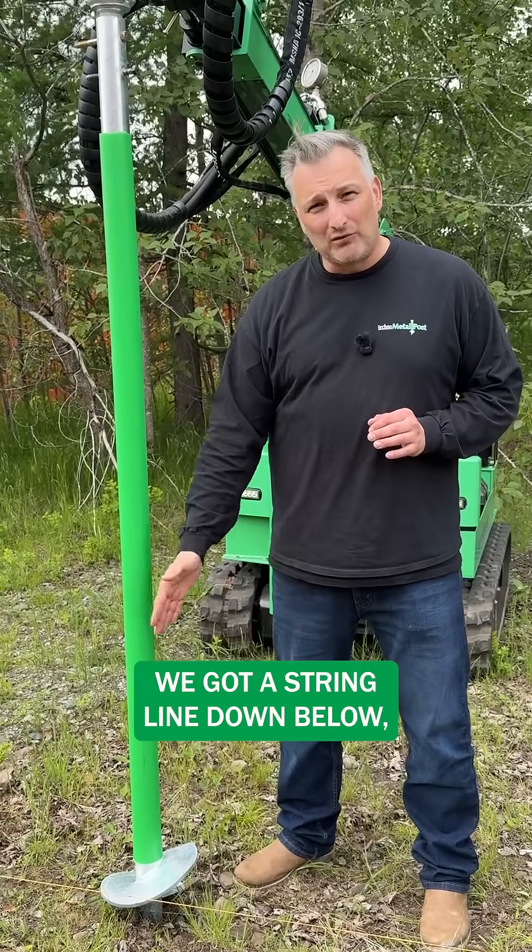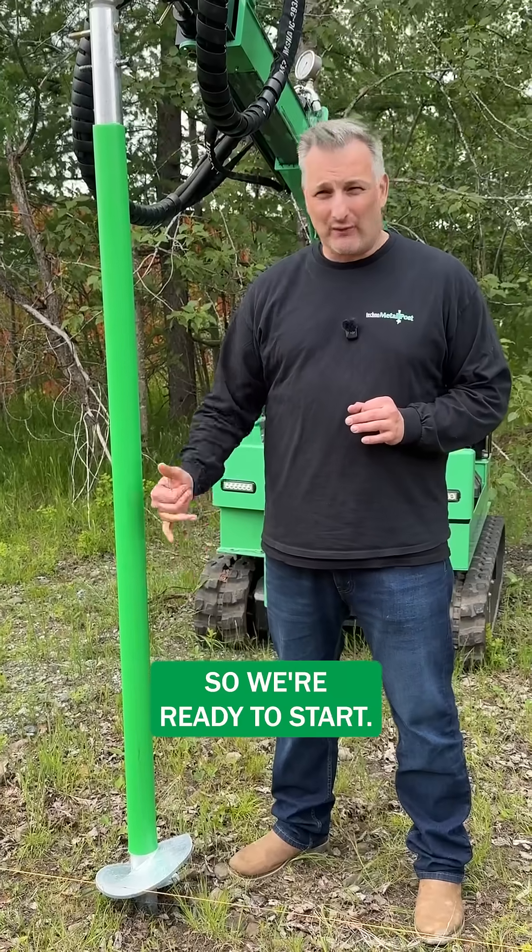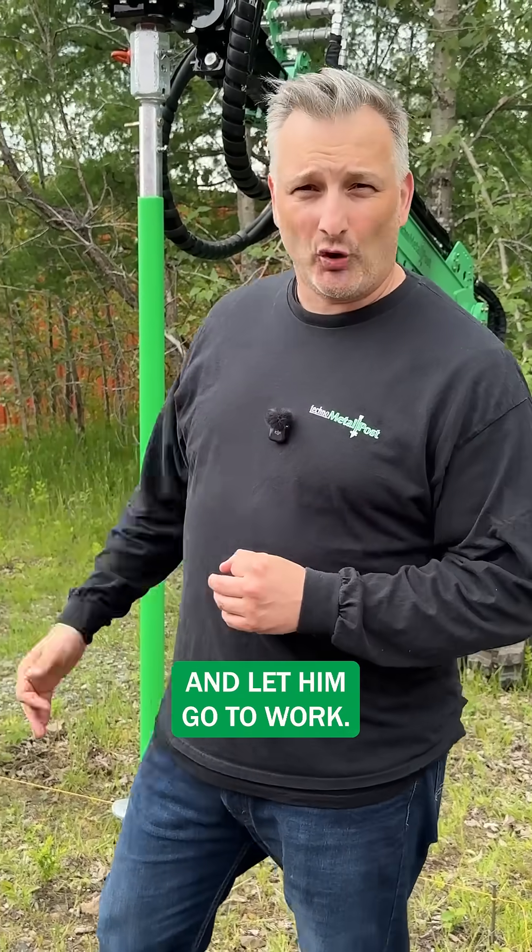We've got a string line down below so we know exactly where this pile needs to go, so we're ready to start. Got a certified installer here ready to rock and roll. We're going to get this pile on the ground and let them go to work.